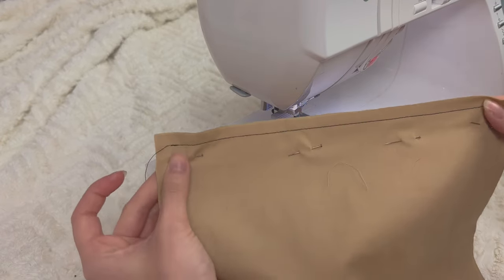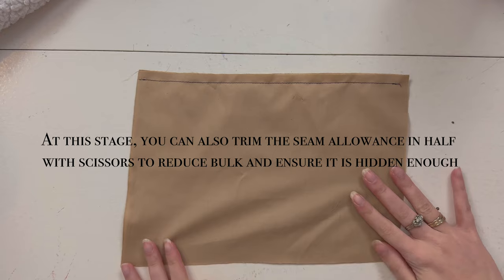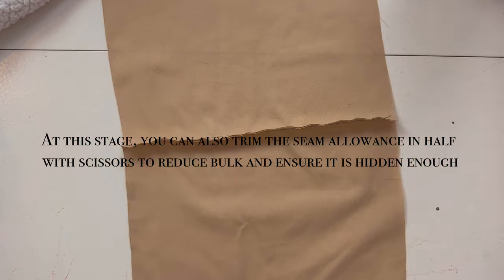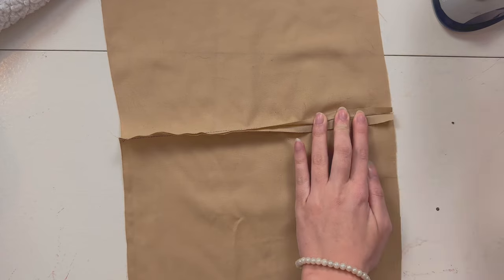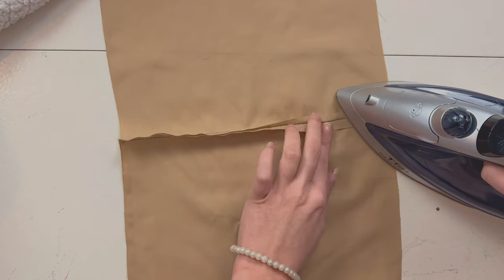It should look like this. Now we're going to iron that seam open. It's very important that you iron your seams open — not just after a French seam, but for every single seam. Start by opening it and then pressing it flat.